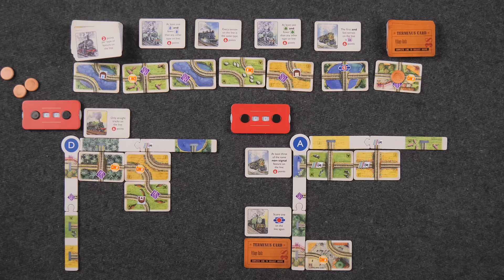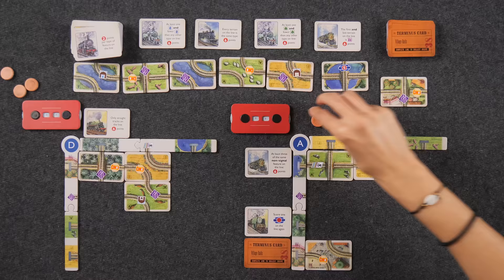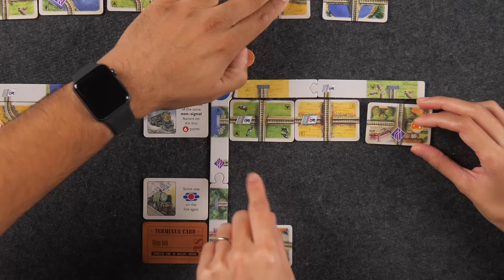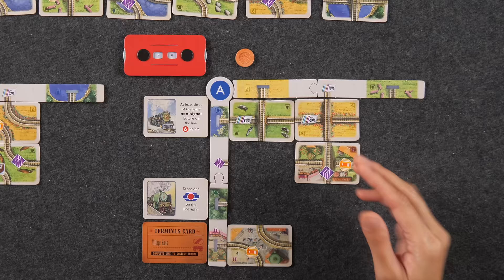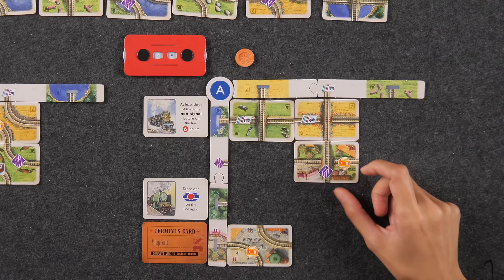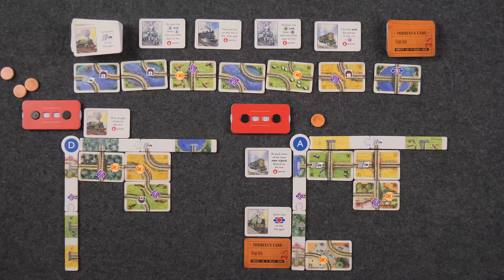I don't have any money so I'm required to take this card and cannot plan a trip. At least I get a pound out of it. I can't put it here as it would complete this line before I get another signal symbol — I need to put this somewhere else. It's got a signal and at least I get a siding. I'll place it here — this track going down wants me to have different terrain types, and now I have this terrain plus a village.